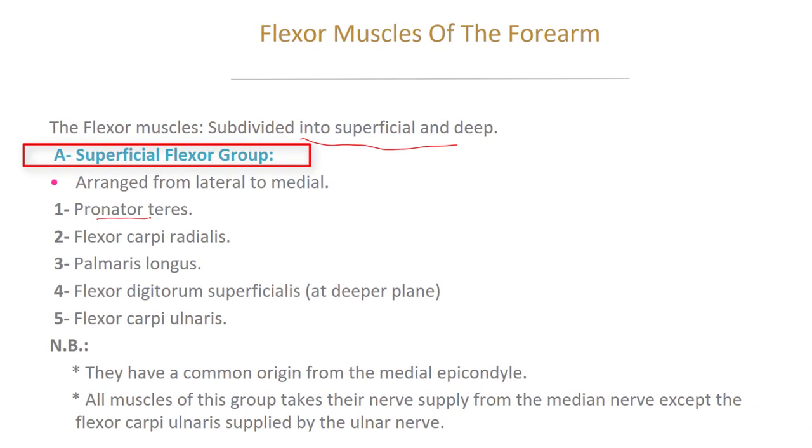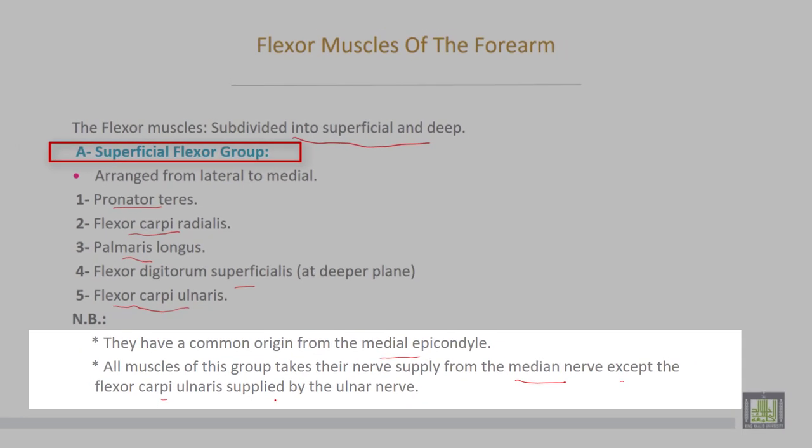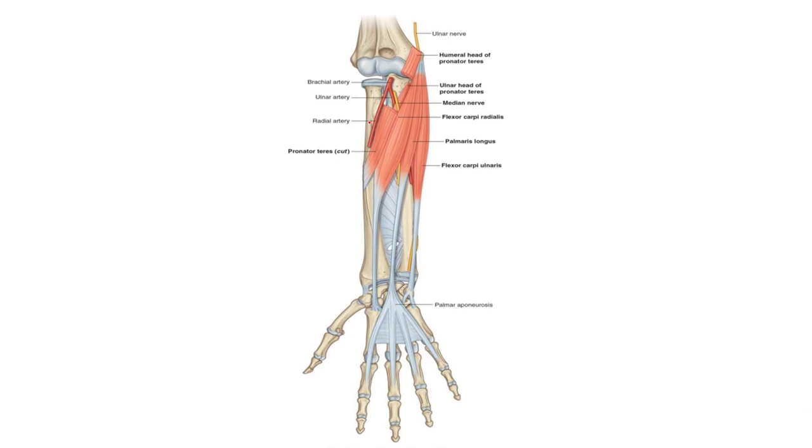Number one, pronator teres muscle. Number two, flexor carpi radialis. Palmaris longus. Flexor digitorum superficialis. And the last one is flexor carpi ulnaris. They have a common origin from the medial epicondyle. All muscles of this group take their nerve supply from the median nerve, except flexor carpi ulnaris which is supplied by the ulnar nerve. This is the superficial group of the flexor muscles of the forearm.